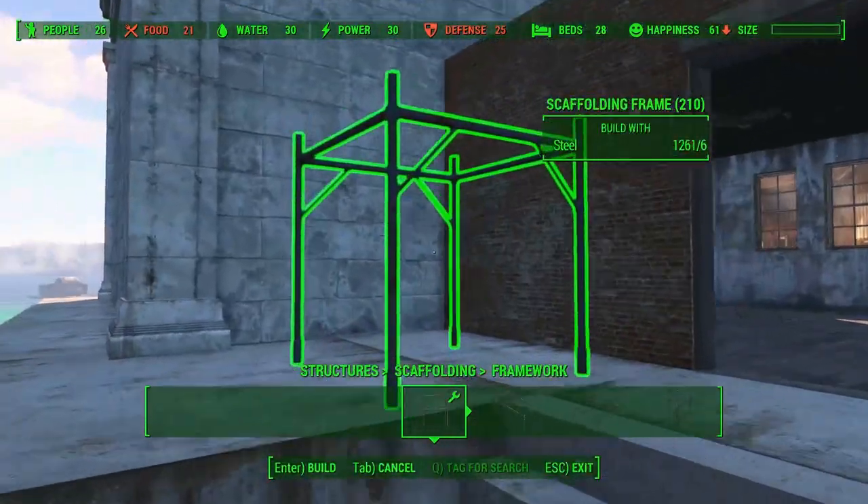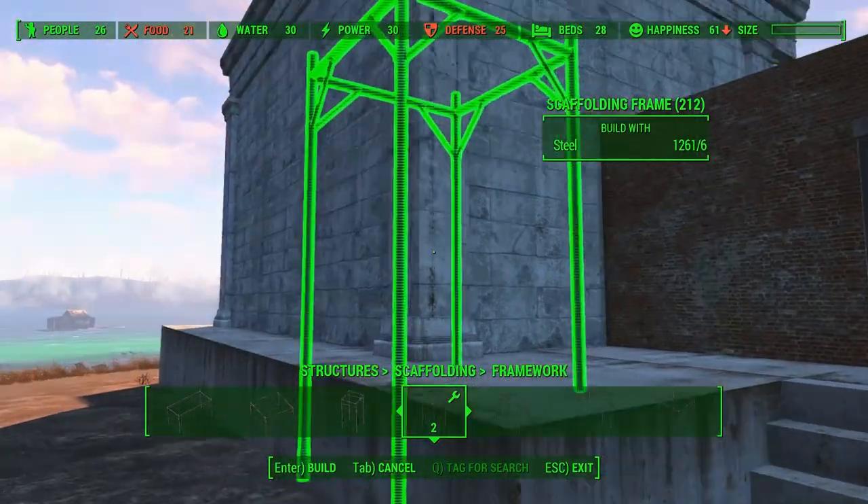We need to have access to the second floor somehow, so I figured I could place some scaffolding.